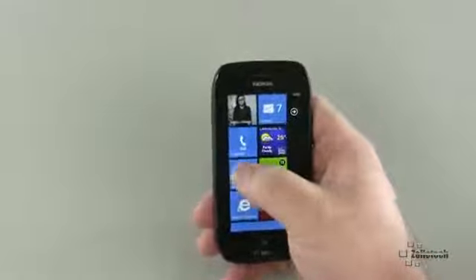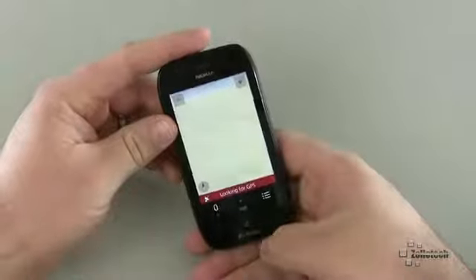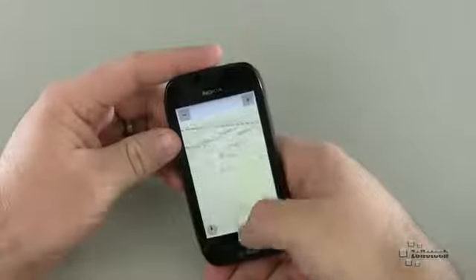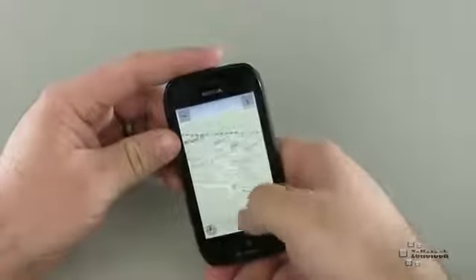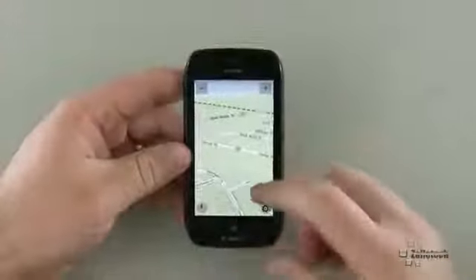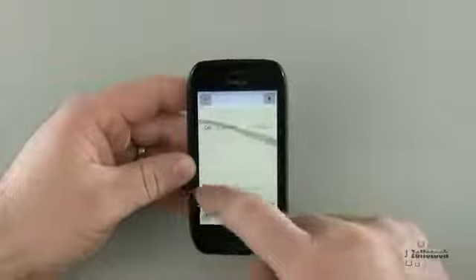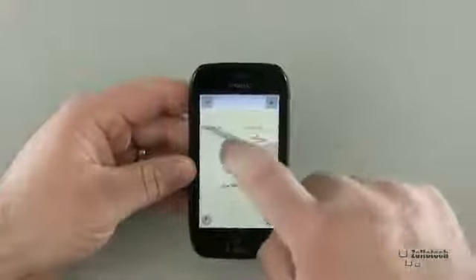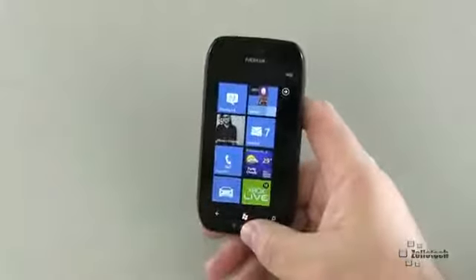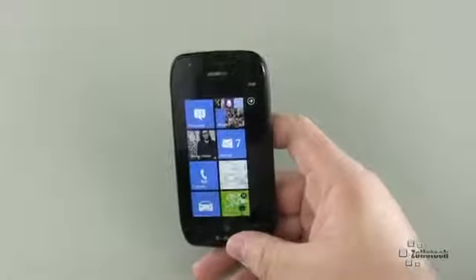Nokia Drive is a built-in GPS navigation app and it's really nice. I used it to navigate to work — even in an area without great GPS signal — and it works well. It zooms in and out while you're driving to show upcoming turns, provides spoken voice directions, and it's completely free on Nokia phones.